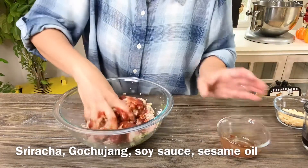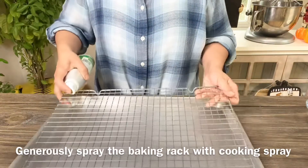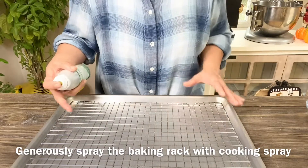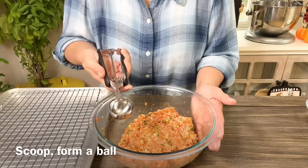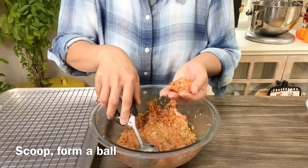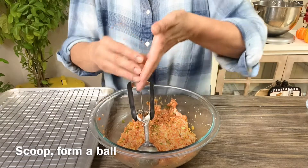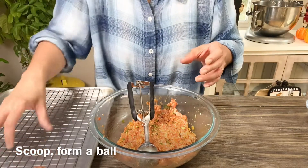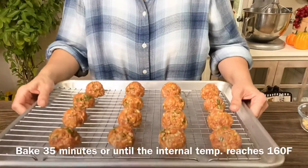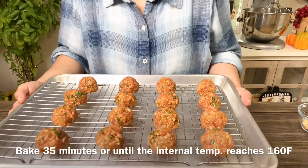Mix everything and make sure they're all incorporated. I like to use a baking rack, spray it with cooking oil, and put it on top of the sheet pan — that's where I'll line up the meatballs. I use a small scoop so I can have an even size, then roll each one between your hands and line them up on the baking sheet pan with the rack.